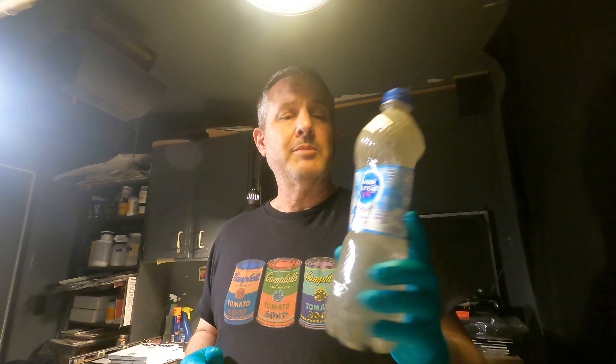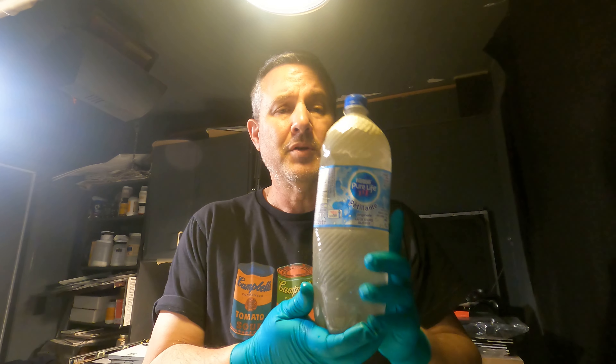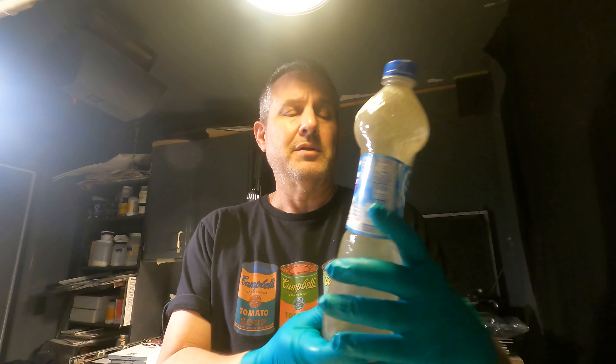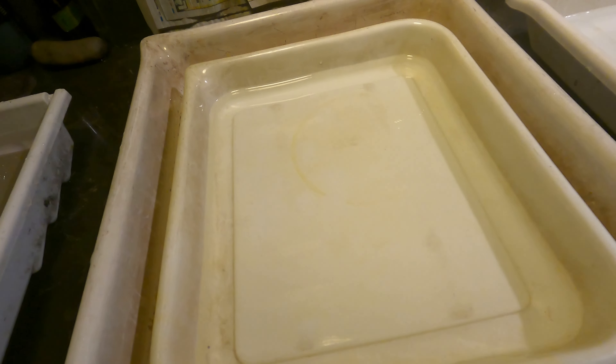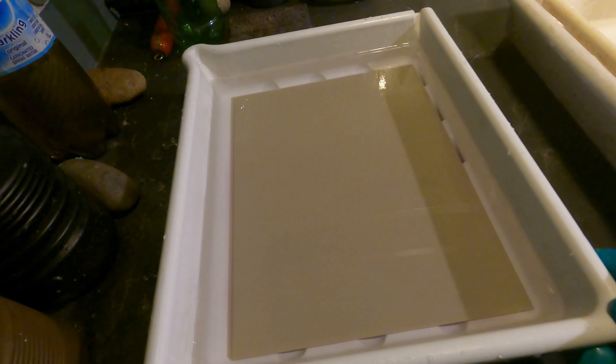Hey boys and girls, here I am in my darkroom and I'm going to show you how I make my XTOL R — how I season a batch of stock XTOL. This one is my seasoned replenisher that I've been using for quite a few years now. I've got a litre of stock XTOL in a tray right here, at 20 degrees Celsius, and I'm going to season this in one go.